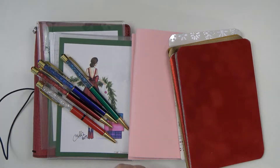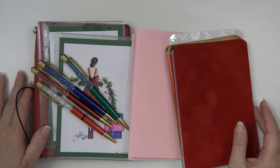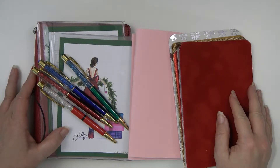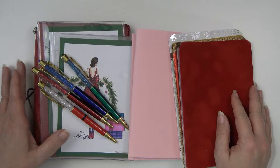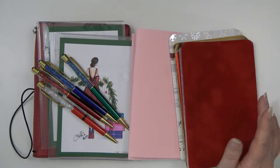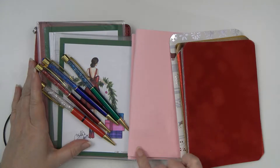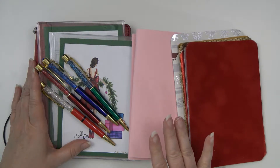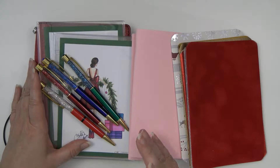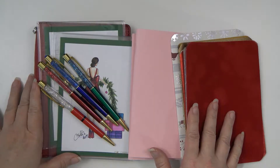Hey guys, it's Wendy here with In Focus Prints, and today I'm bringing you a short video of my plan for Christmas. I'm going to start putting together my traveler's notebook. I've pulled out some stuff I thought I would use. The majority of the kits I'm going to be using are all grays and pinks, but I also wanted to have the traditional red, gold, silver, and green — so this is going to be a mismatch this year and I don't care.